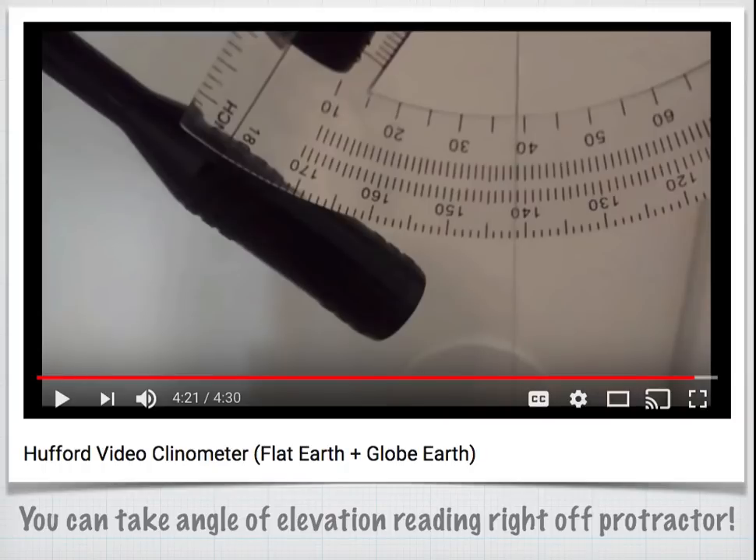With the Hufford video clinometer, you can actually take the reading right off the protractor. One way of thinking about this: if the clinometer was pointed at the horizon, the protractor would read zero. So you can take the reading right off the scale.